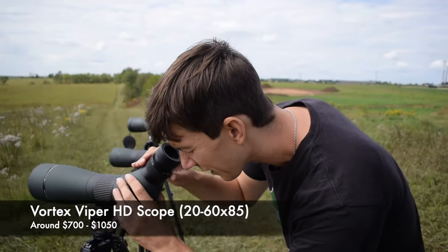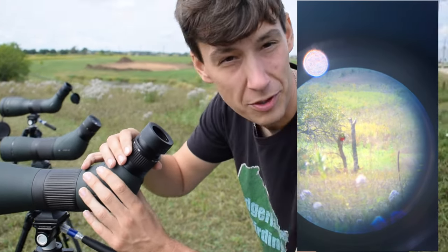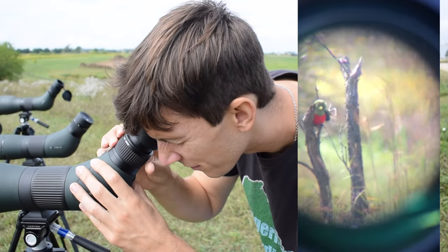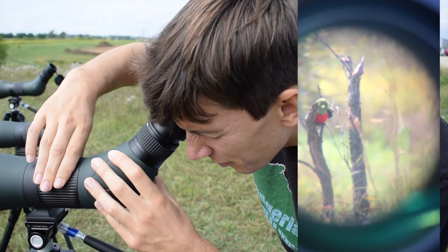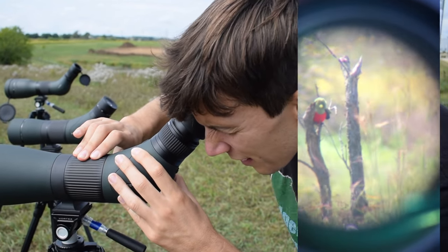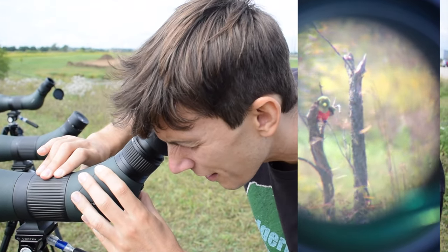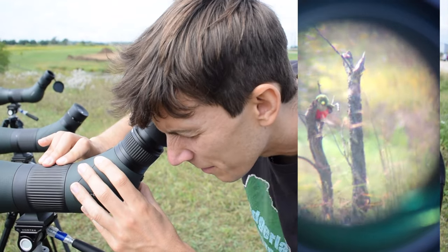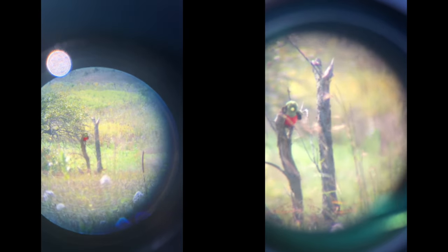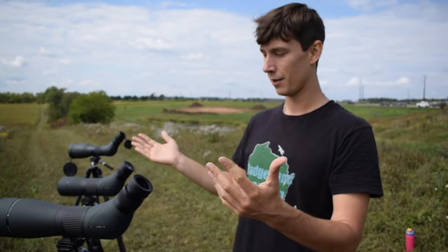Moving on to the Viper. Immediately, that one's already clearer when zoomed out all the way — a little more clarity with that. Zooming in — super quick on the focus again. With it zoomed in, it is a little bit dimmer, but not much. You can still see the color very clearly — you can see the red on the chest, you can see the olive green color. There's a random branch in the way, but that's user error, nothing to do with the optics. That's also a good view, and as you go up the price points, you do get a better quality item.